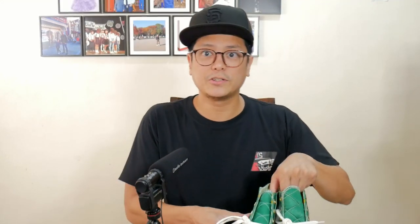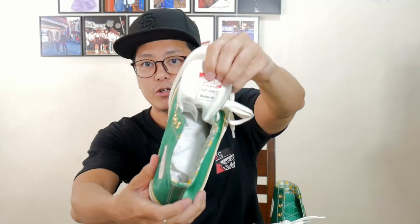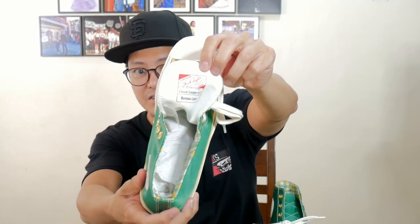So let's go with the story behind the pair. This is one of the sneakers in the Hardwood Classics Breaking Down Barriers Chuck 70 pack. This happens to be the Celtics colorway, and the player that they commemorate with these sneakers is Chuck Cooper, jersey number 11. He played for the Boston Celtics.